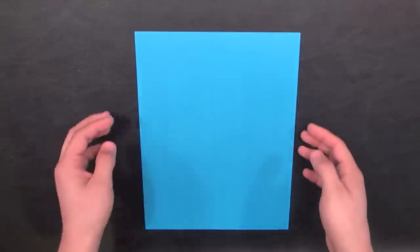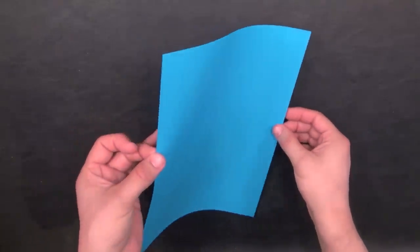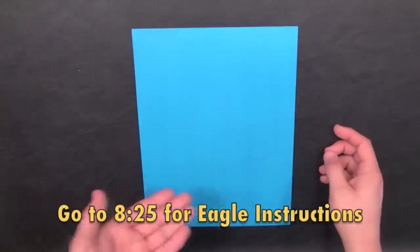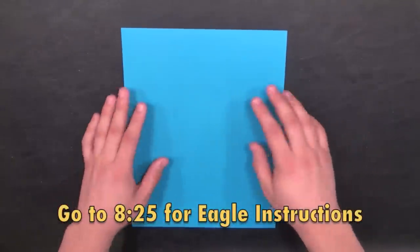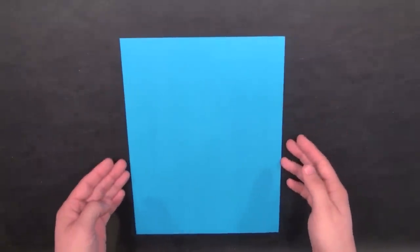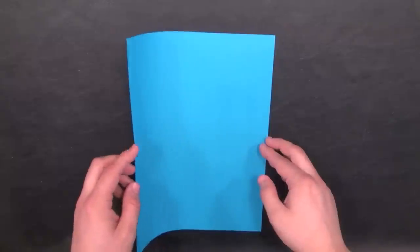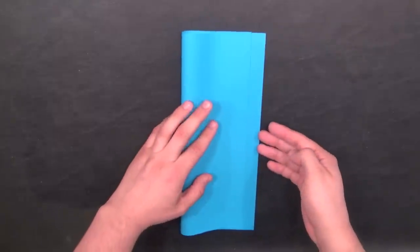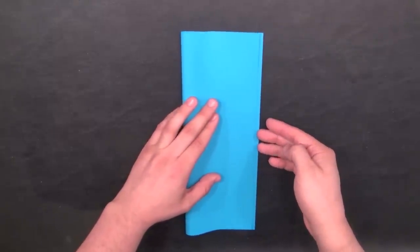We'll start out with an 8.5 by 11 letter-sized paper, and I'm going to show you how to make the Bomb Glider first. If you'd like to learn how to make the Eagle first, you can go to the time shown on the bottom. Hold the paper in portrait orientation, then take the left side edge and fold it across to the right side edge.